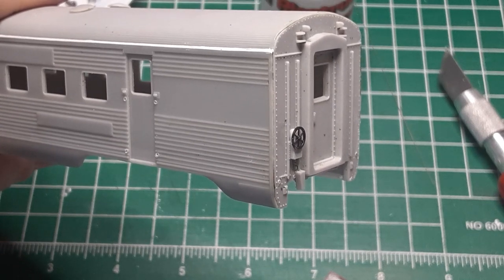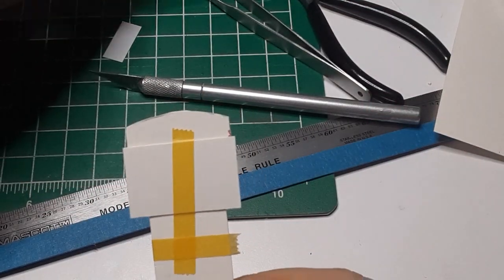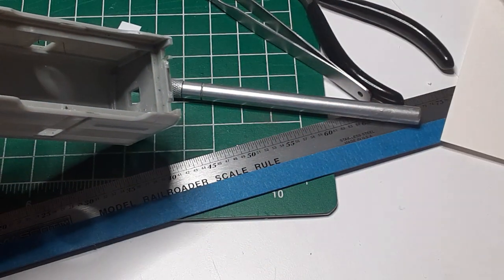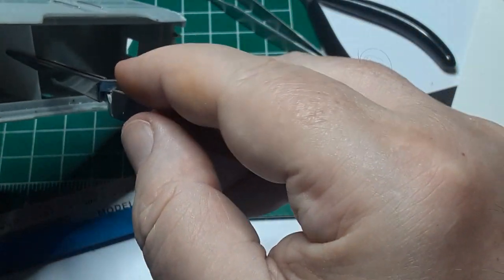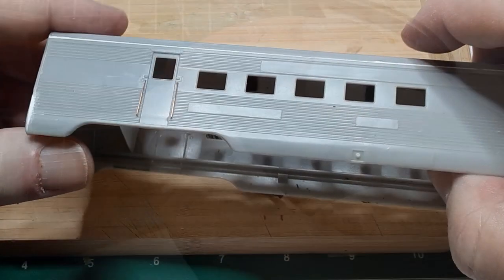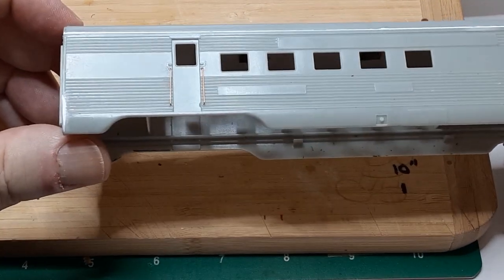I decided to provide an illuminated interior. In order to make this look realistic, I needed light blocks between the baggage compartment and the coach compartment and between the coach compartment and the vestibule. I fashioned templates to fit using thin cardstock, then used those templates to cut the light blocks out of styrene. I soldered two micro-LEDs in parallel with a common resistor and attached a two-pin lead to the assembly.